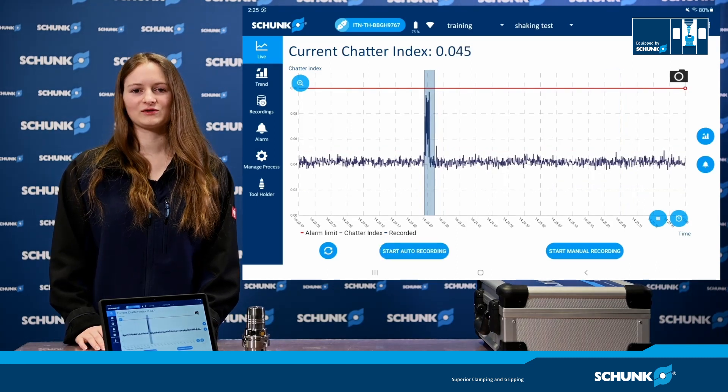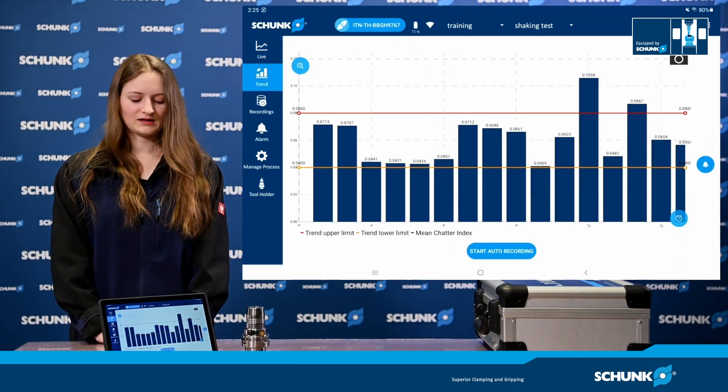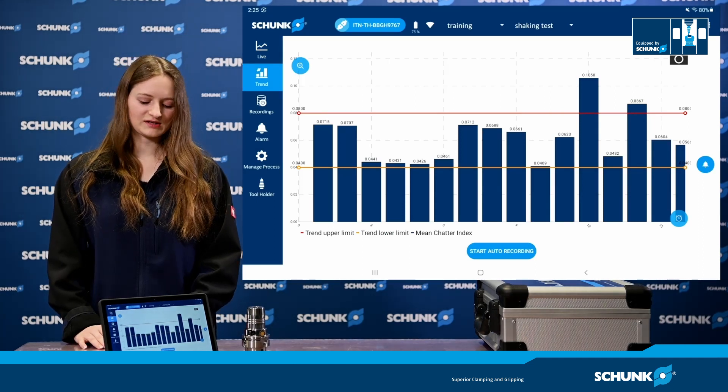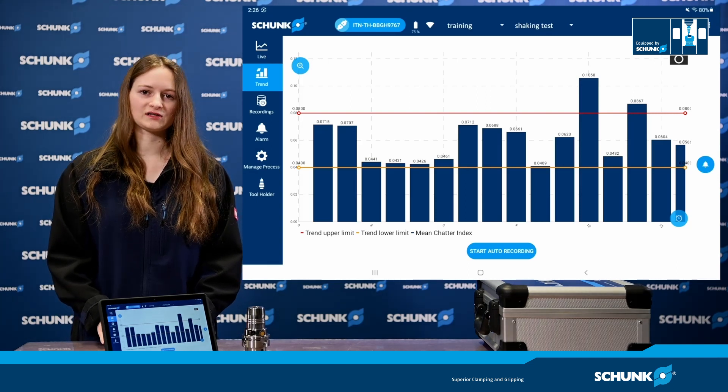On the left bar we can go to the next area of the app: the trend display. Here a bar chart is displayed in a central graph, and each bar represents the average value of the oscillations from our automatic recording.